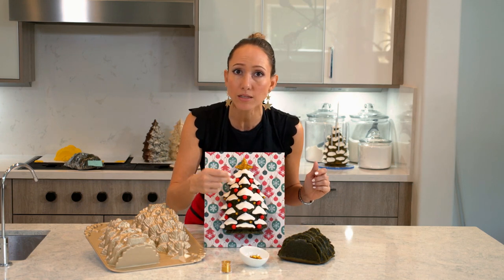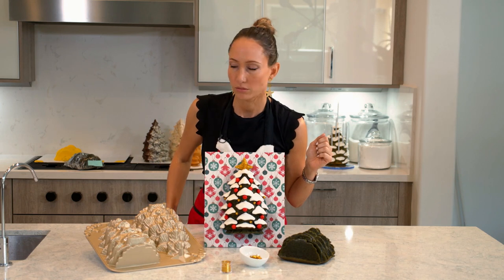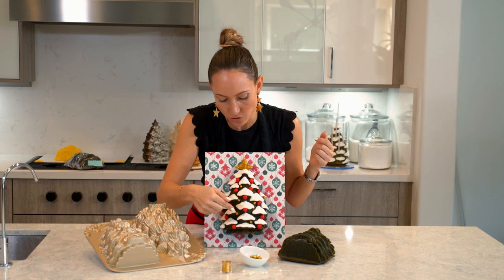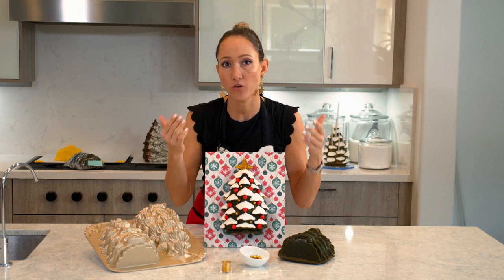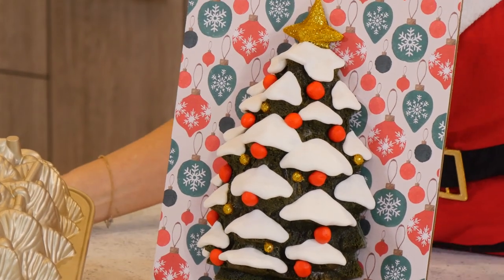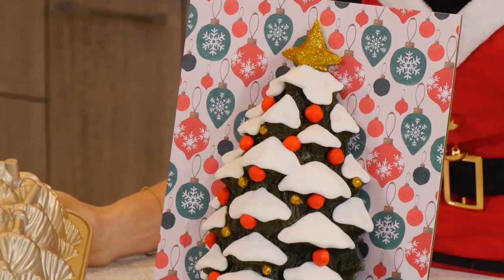To glue the pearls onto the cake, I put a tiny little drop of piping gel underneath each one and they stayed on perfectly. For the board, I did my usual thing — I grabbed a pretty piece of scrapbook paper and glued it to the board. And that's it. That's today's cake.